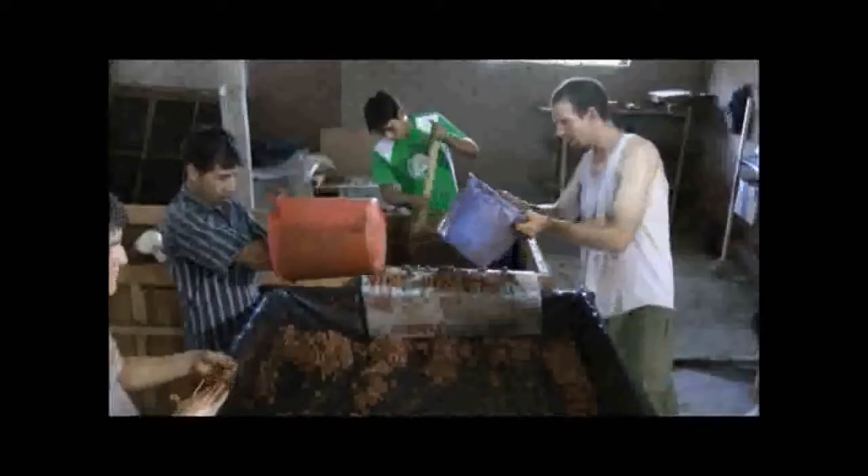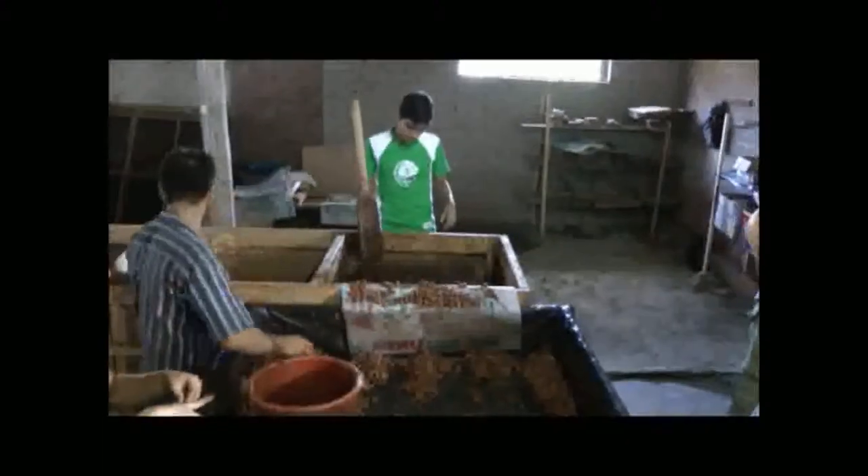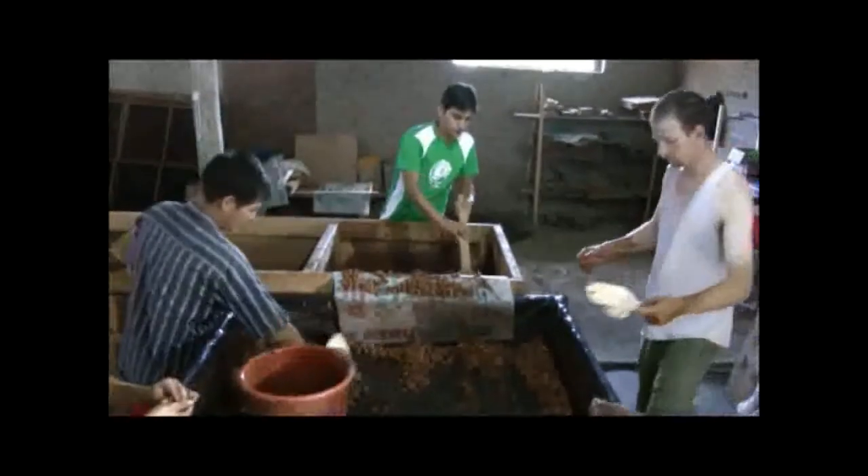We've got every single bean when we took them all out, and we've got to make sure that every single bean makes it back in there as well.